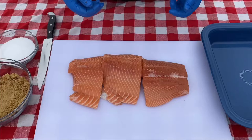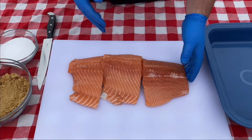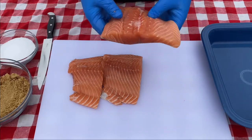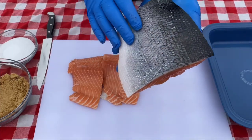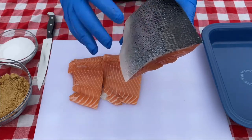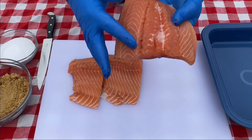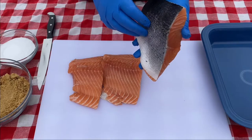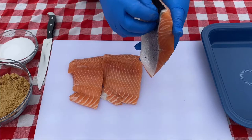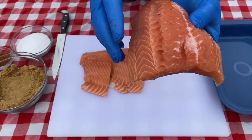Let me show you what we need to do to prepare this for the smoker. I went to my local grocery store and picked up three farm-raised salmon fillets, already cut down into portion sizes. The skin is still on, but that's okay — it's going to act as a barrier. The salmon will flake right off it. If you do want to remove it, just slide your knife right under and take the fillet off the skin.